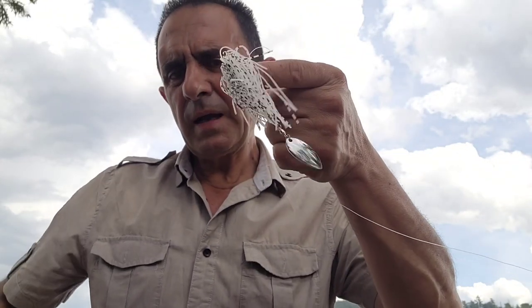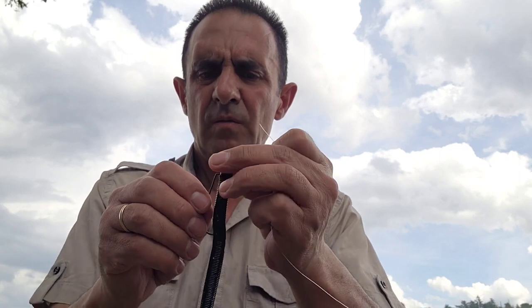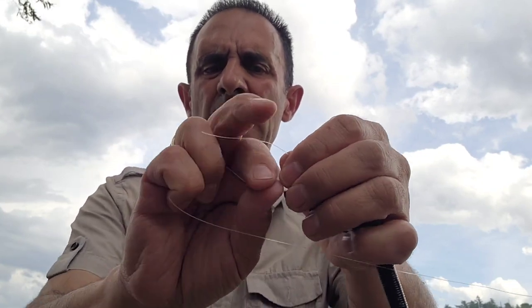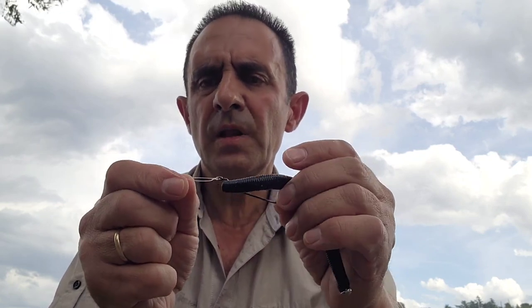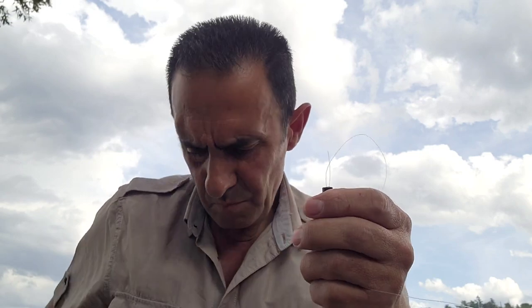Vamos a quitar el spinner bait que traemos en la caña — la cortamos — y asomamos el ojal del anzuelo. Haremos un nudo, el que más resultados dé o el que más rápido sea de hacer. Ya sabéis que tengo un vídeo en el que explico tres nudos de los más fáciles para atar un señuelo; os puedo dejar en la descripción el enlace para los nudos fáciles que podéis hacer para anudar señuelos. Cortamos el extremo del hilo sobrante.